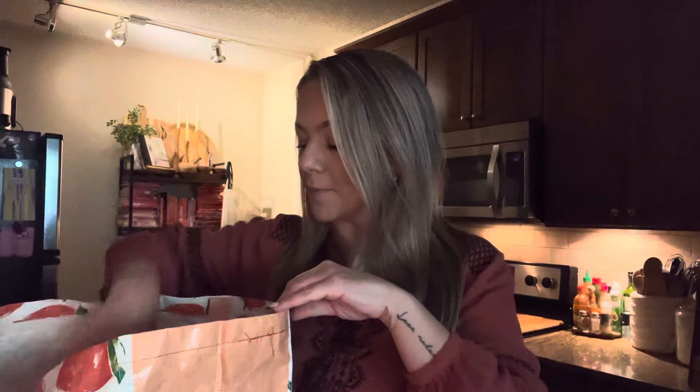I just recently got this brand because they were out of Nine Lives and I had to run in and grab some cat food real quick. They're eating it, which is surprising because they really love Nine Lives, but they're eating this so far. So it's a thumbs up from my kitties.